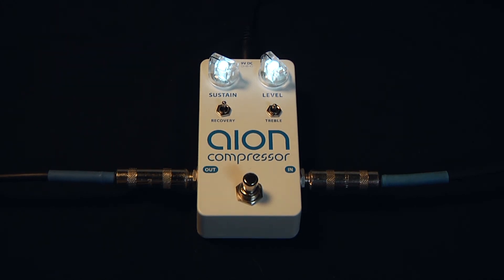I hope you've enjoyed the brief demonstration of the ION Compressor. For more information, go to ionelectronics.com.